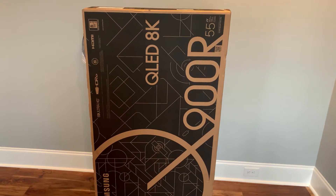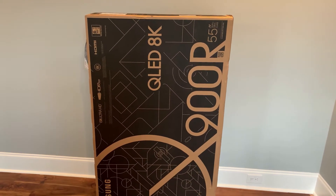This video is going to be on how to hang a Samsung 8K QLED 900R Series TV.